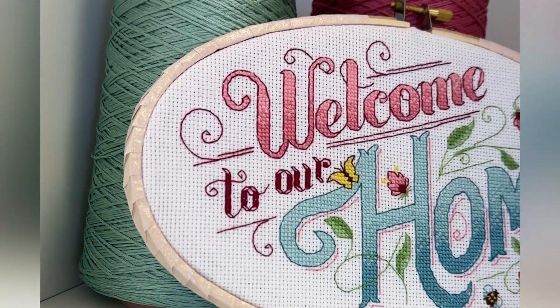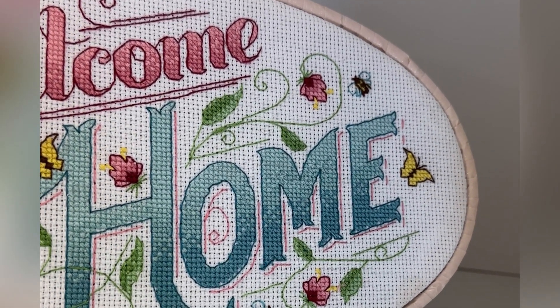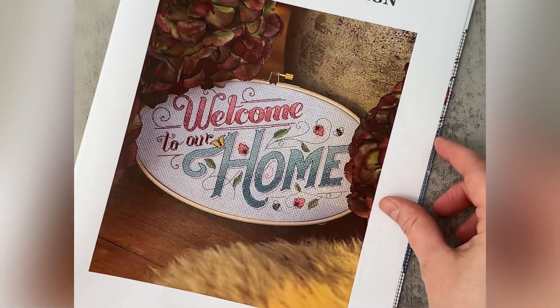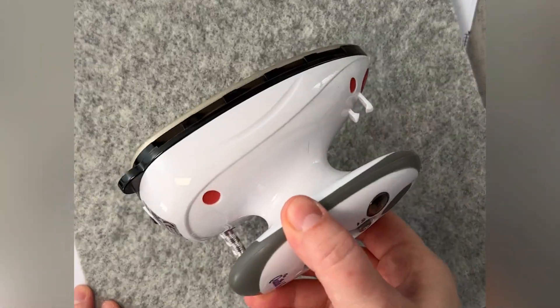Hi everyone, Marie here. In today's Historical Sampler Company video, we'll finish a decorative cross stitch hoop together. We will need a finished cross stitch — this is our January Cotton and Twine collaboration box with Stitch Rovia. We'll also need an ironing board and an iron. I have a wool mat here and a quilt bare mini quilting iron.